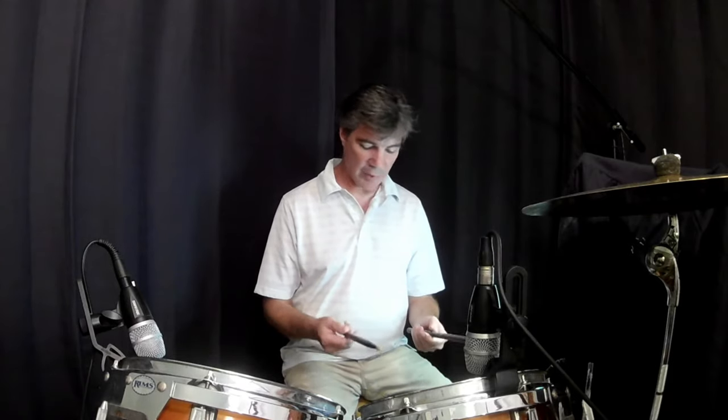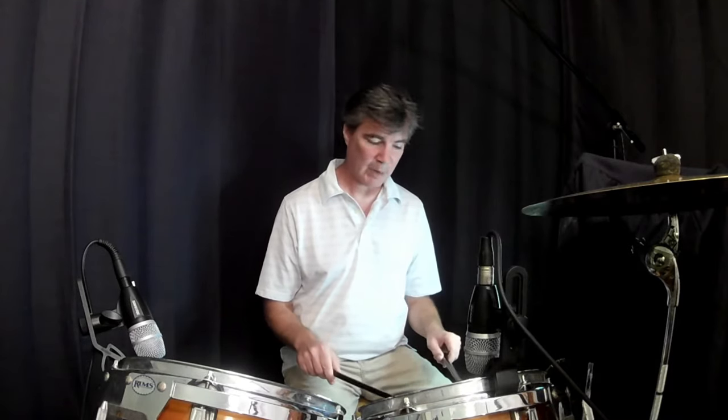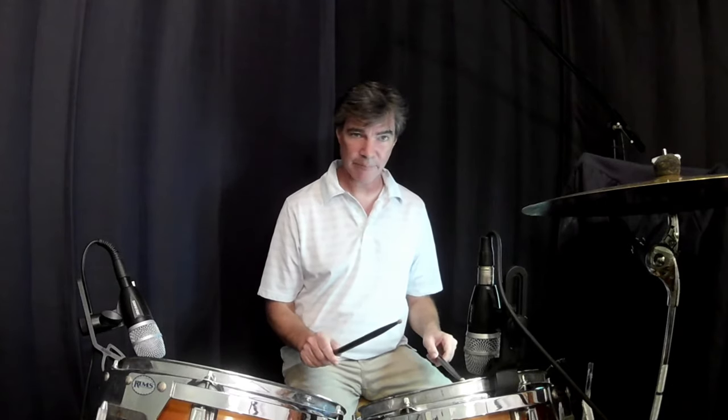Next, let's talk about the open roll, or the double stroke roll. We're going to use a very similar technique to the closed roll — hold our sticks in the identical way. We're going to drop our sticks and let gravity take over. However, this time, instead of letting the stick bounce as many times as it will, we're going to stop it after the second bounce.